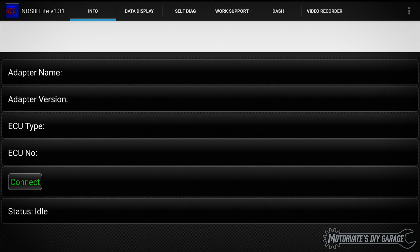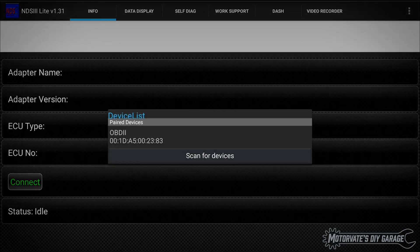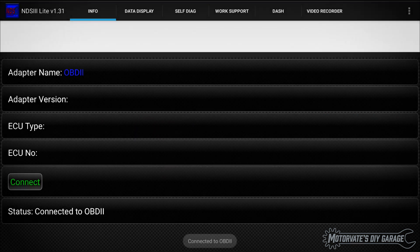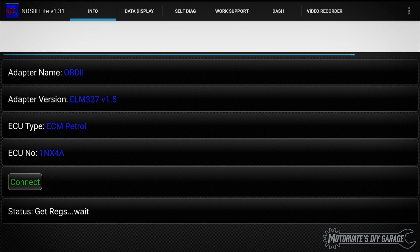Now we can start the NDS3 Lite app and touch Connect, then touch OBD2. In a few moments it'll be connected to the ECU. Before we use the app to start the idle air volume learning procedure we still need to make sure the preconditioning criteria is met.